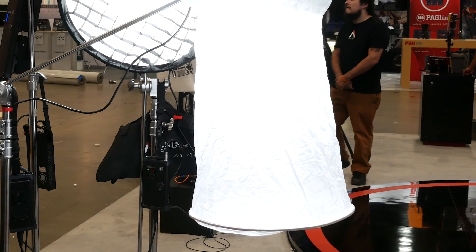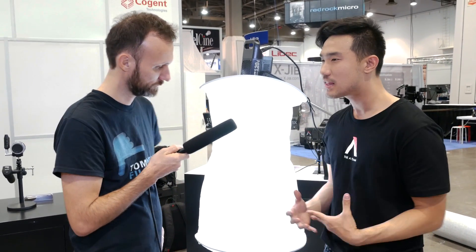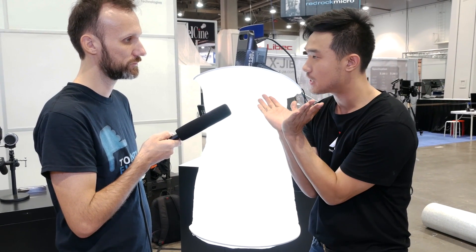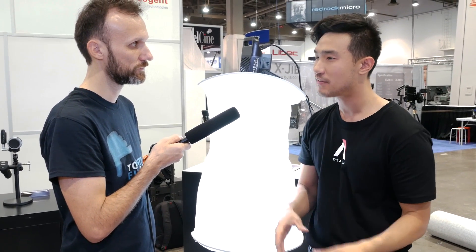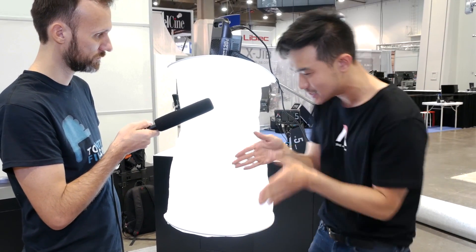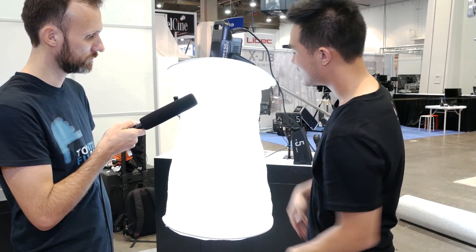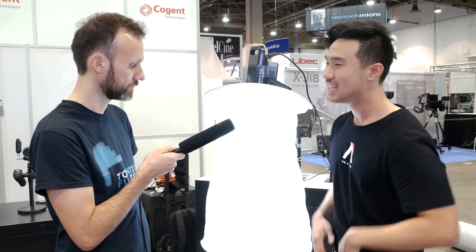We're showing the space light attachment that goes onto all of our 120 lights. Without the reflector on it, the chip on board does a 120-degree beam angle — super wide. For reference, a traditional tungsten light is anywhere between a 25 to 45-degree beam angle. With a wider beam angle, you can fill a china ball or a space light really well. I'm just snapping this on here and the entire thing illuminates, almost like a perpendicular light. We can fill really wide spaces, and right now we're only on about 15% brightness — this can get much, much brighter.